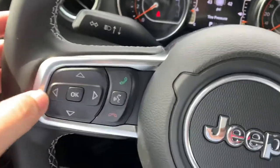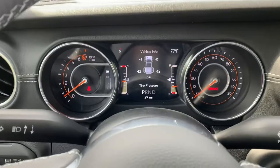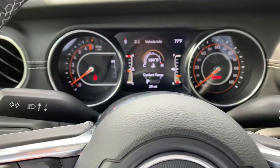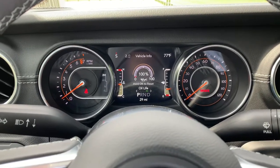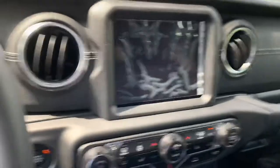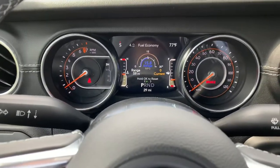Let's look at more interior features, starting with the steering wheel and middle display. It has a manual parking brake, which is appropriate for an off-road car, but with modern touches. The screen between the tach and speedometer is right in your line of sight — a great place for vehicle info. It shows tire pressure, coolant temperature, trans temperature, oil temperature, oil pressure, oil life, and battery voltage. You can also toggle to the off-road pages to see different angles and details.